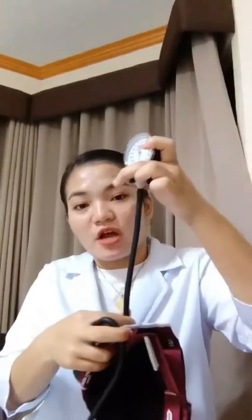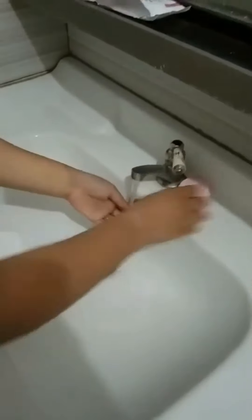This is the BP set. This is the sphygmomanometer. This is the rubber tube. This is the valve. This is the release bulb. This is the cuff. This is the stethoscope. This is the diaphragm. This is the rubber tube, the metal tube, and this is the earpiece.